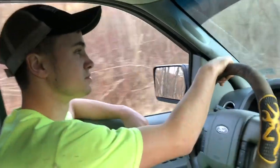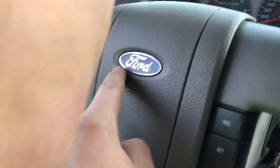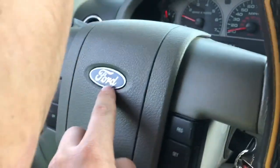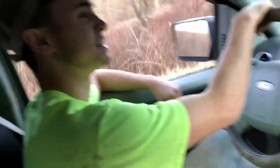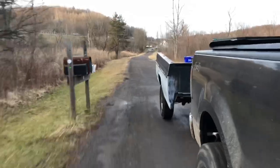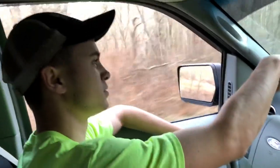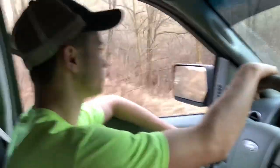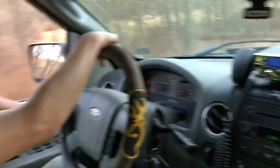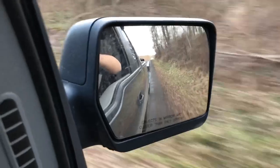There she goes down the road. Wow, that was all 110 horsepower right there, ladies and gentlemen - there she goes, still on there. It's bouncing a little, but for a 350 axle with no weight in it, it's not as bad as I thought it'd be.